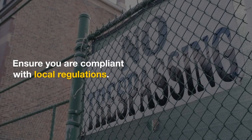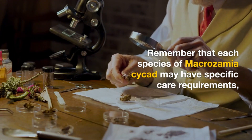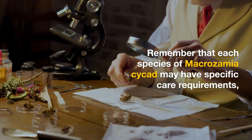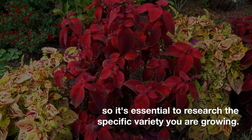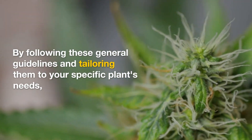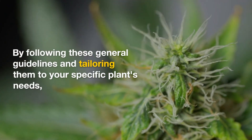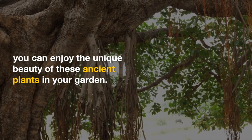Ensure you are compliant with local regulations. Remember that each species of Macrozamia cycads may have specific care requirements, so it's essential to research the specific variety you are growing. By following these general guidelines and tailoring them to your specific plant's needs, you can enjoy the unique beauty of these ancient plants in your garden.